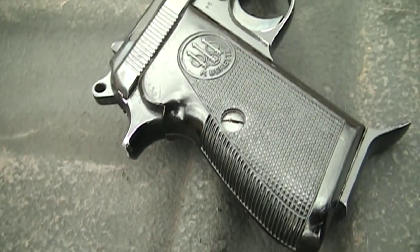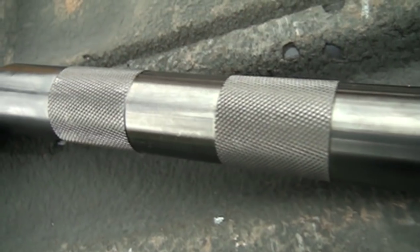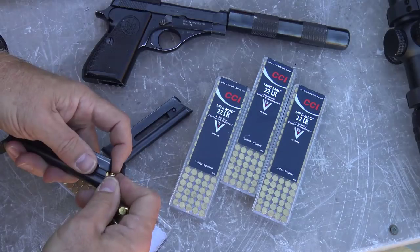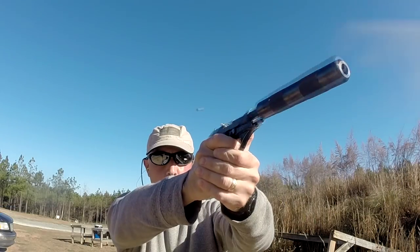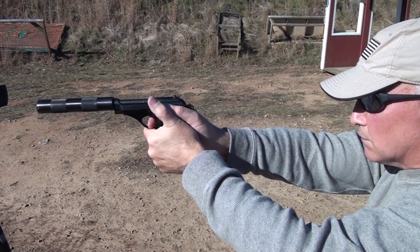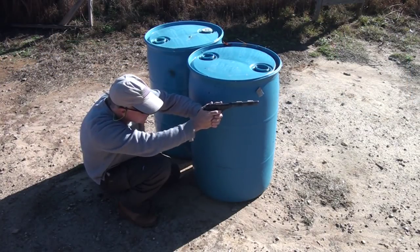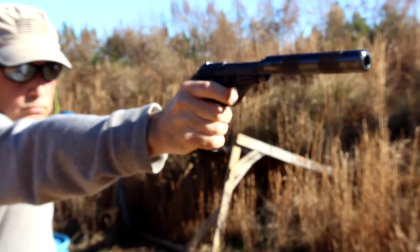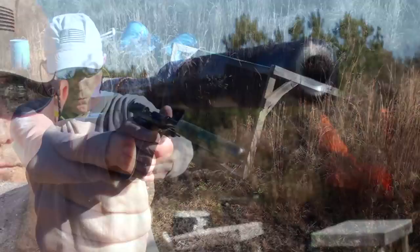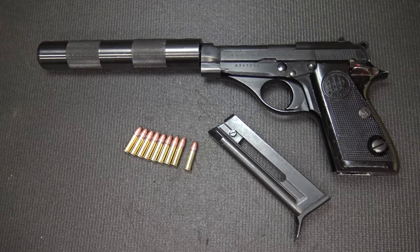The Beretta Model 71 with a fake suppressor — let's check it out. The Beretta Model 71 was not imported in large numbers into the United States, so they're fairly uncommon to find.